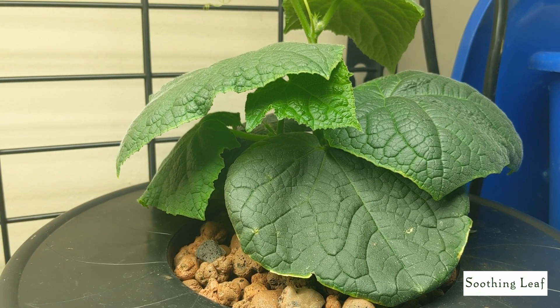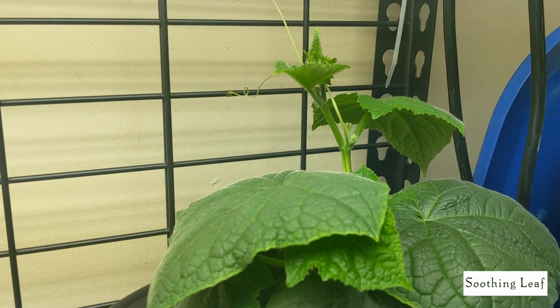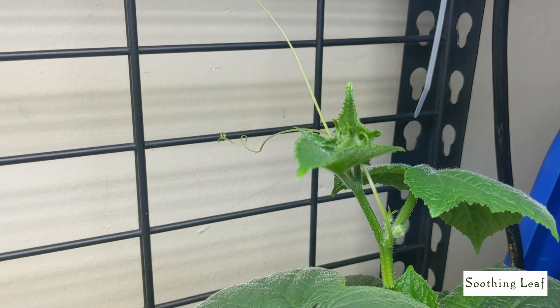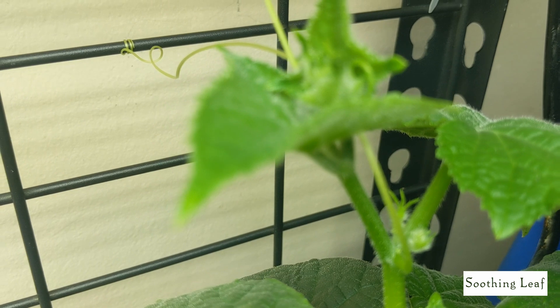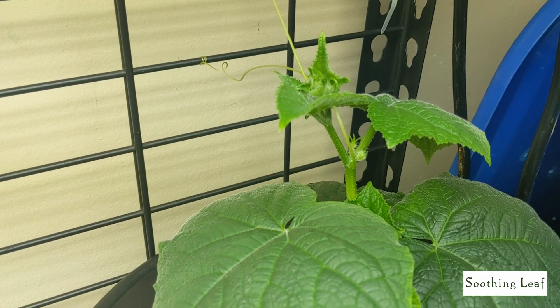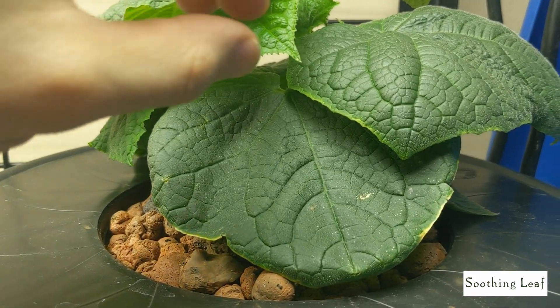Hey guys, welcome back to my garden. Today is day six of our indoor grow for the deep water culture system for the cucumber plant. You can see over here that it's putting on some more tendrils and it's actually grabbing onto the metal trellis right behind it. The tendrils are beginning to loop around, getting nice and tight and really gripping on to the metal trellis.